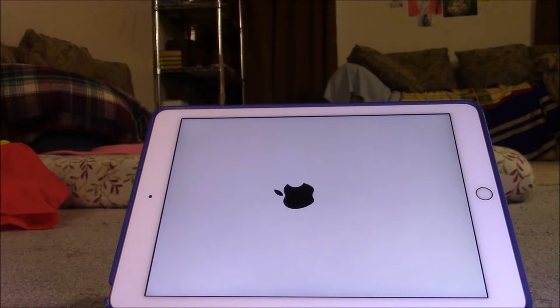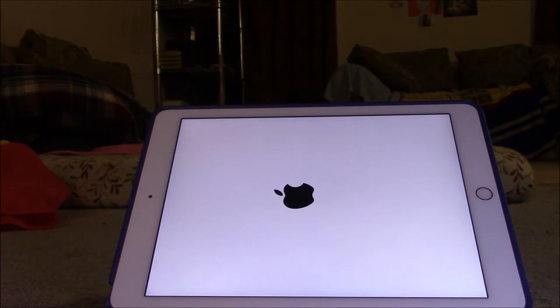If it didn't shut down, hold the sleep button again, as shown in the first part. After that, you can actually turn on iOS. It would take a while to turn on — it has to start with all the apps and everything.